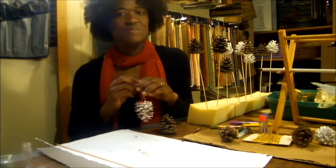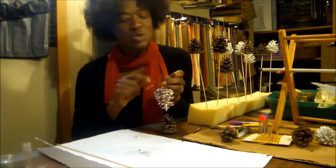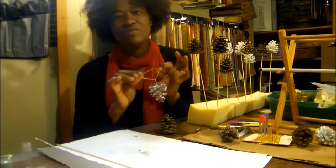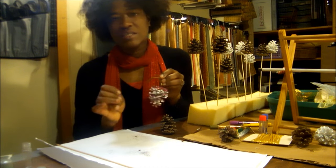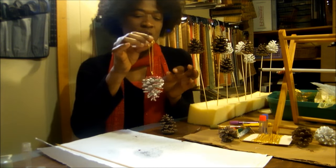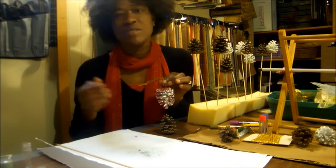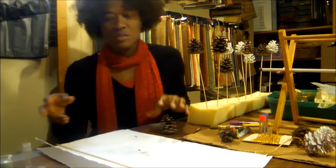Thanks for tuning in again. The last time I showed you how to use pine cones to make a cheap and cheerful Christmas ornament, just by adding eyelet screws and glitter and a string that you can use to hang it from your Christmas tree or any place you need to hang an ornament. Today we'll be using pine cones but we're just gonna change it up a little.